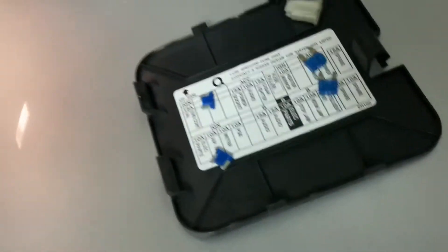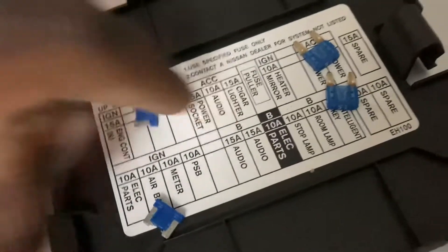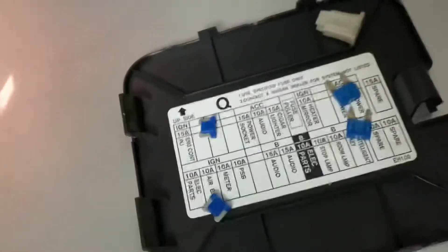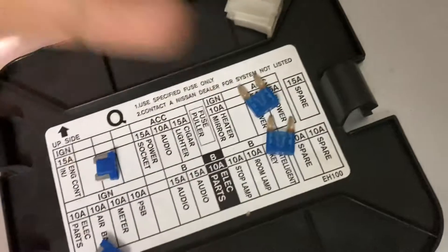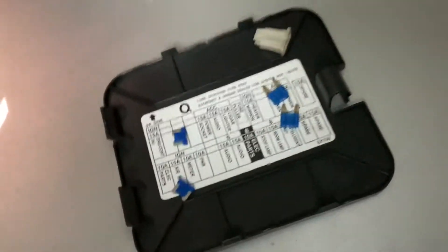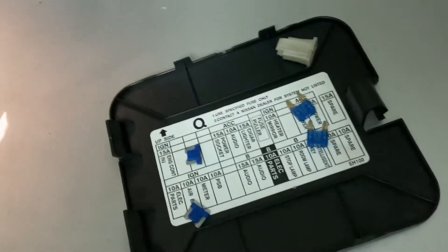I'd like to offer a conclusion of sorts for the first part of the video, where I was dealing with a cigarette lighter issue. You got to witness in real time that I solved the problem by replacing one of these mini fuses from the factory with a regular fuse. My brother was able to regain use of his charging port and charge his phone, or plug in whatever else, as long as it doesn't exceed the 15-amp draw of the system.